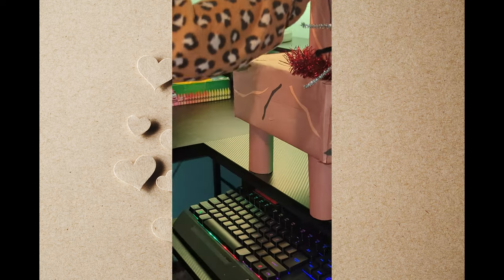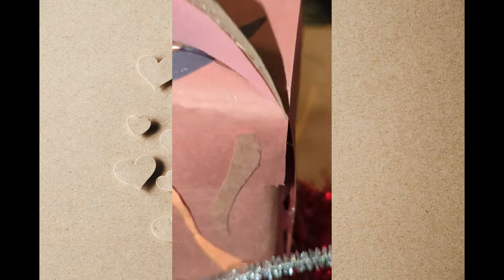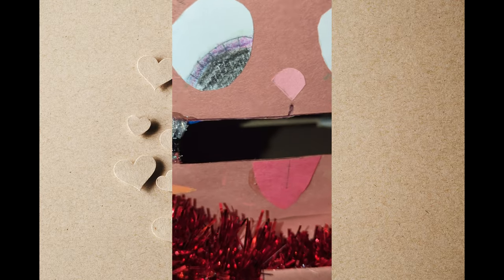I put a hole in the top so I could put my cards in. You can open it and get the stuff inside because the cards are going to go through the mask.